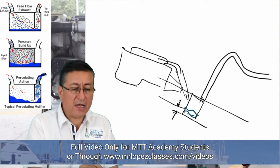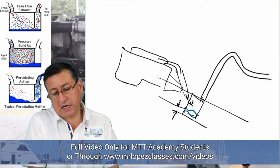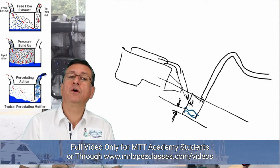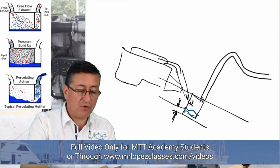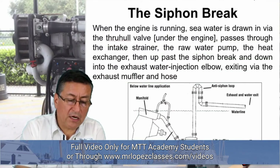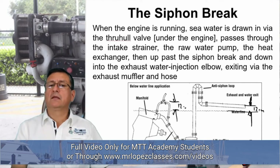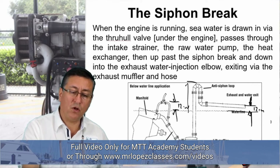Water accumulates inside the muffler and gases come in from here. The recommendation is to install the muffler one to two inches minimum below the bottom of the engine, in order to avoid the engine suctioning water from the muffler during cranking. You need to create an anti-siphon — 12 inches between the exhaust manifold and the elbow, and 12 inches minimum on the other side — to avoid water penetrating and entering the boat.